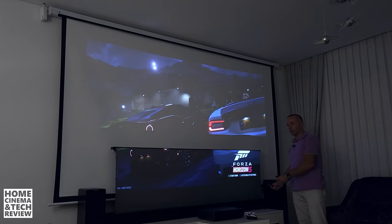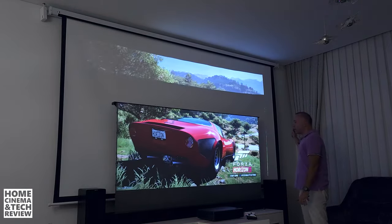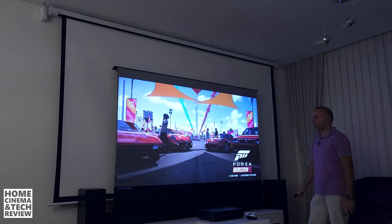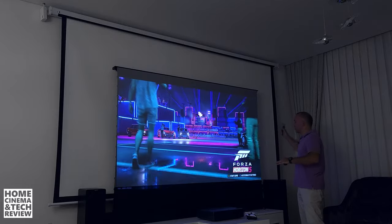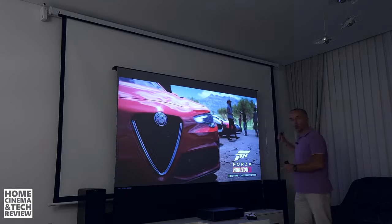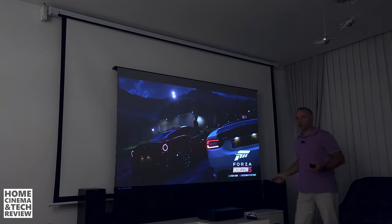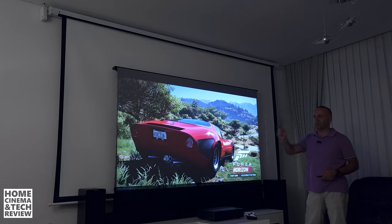The screen doesn't need to be an ALR screen, but it needs to be tensioned for ultra short throw. If you don't have a tension screen, you're better off using a proper white wall, because it won't cause the bending distortion. As you can see — no bending on the left, no bending on the right. Everything is perfectly flat, just like it should be. Long throw projectors don't show these screen defects as much without tension. But I prefer a proper white wall over a cheap screen — I made a video about this and it performs 99–100% the same as a proper white wall.